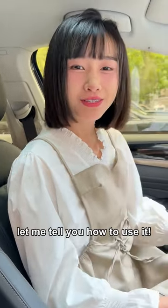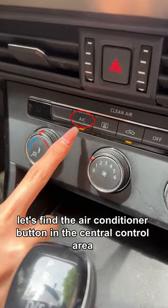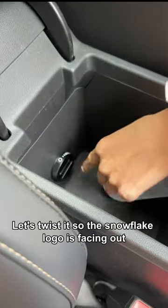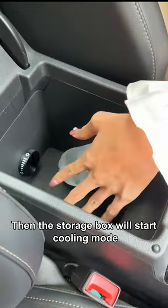Don't you know? Let me tell you how to use it. First, find the air conditioner button in the central control area and turn it on. Set the temperature to the lowest. Then open the storage box — there's a little knob inside. Twist it so the snowflake logo is facing out. Then the storage box will start cooling mode.